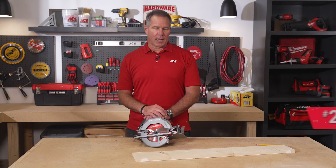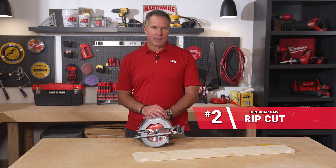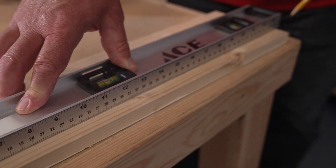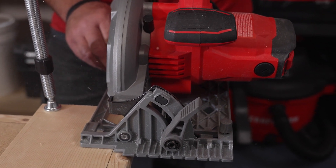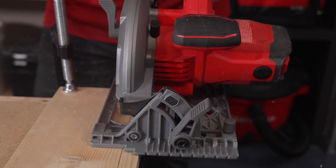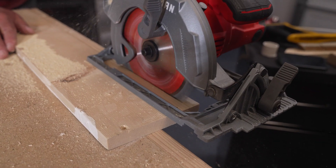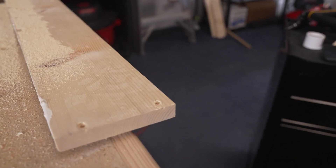A rip cut is when you're cutting a piece of wood with the grain. Whether it's a piece of plywood or a piece of 1x, as in this example, the same holds true. You'll notice that when you're ripping or cutting with the grain, the saw does tend to move a little bit more easily. But you can make very long, accurate cuts using a circular saw.